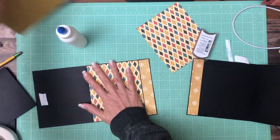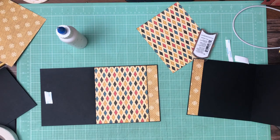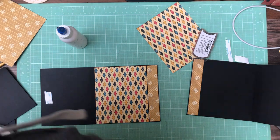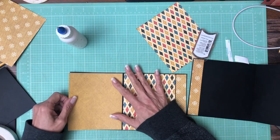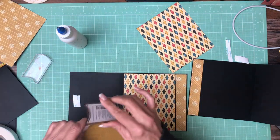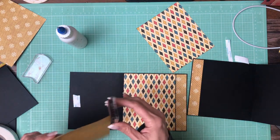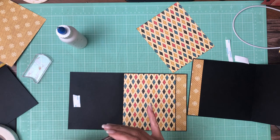I'm going to trim this — look at this side down. I'll tell you, I get my exercise jumping up and down going to the trimmer. I've got to get an L-shaped configuration in here. Isn't this pretty paper? I really like it.